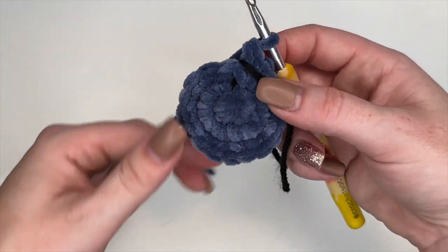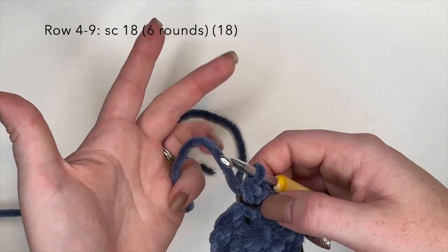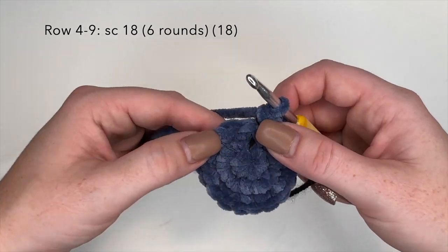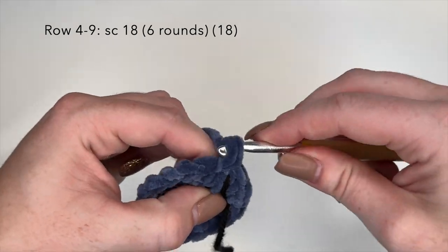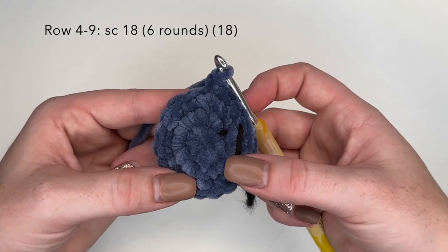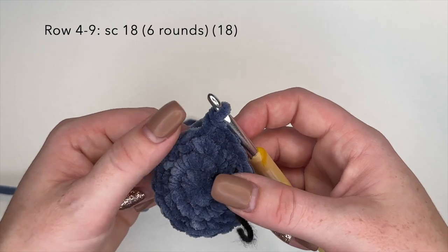Now we're going to move on to round 4. For rounds 4, 5, 6, 7, 8, and 9 — so that's 6 rounds — we're going to do single crochet 18, meaning one single crochet in each stitch around for all 6 rounds. I'm going to complete rounds 4 through 9 off camera and then I will meet you back here for the next step.